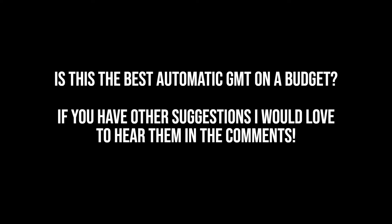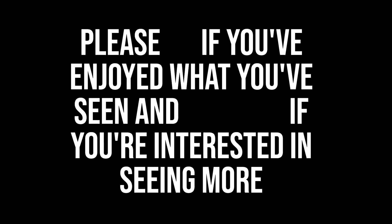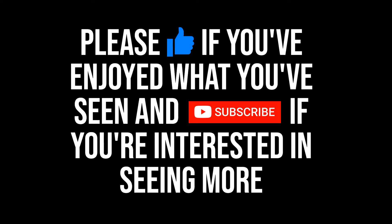As ever, thank you for your time. If you've enjoyed what you've seen or found it informative, consider dropping the video a like and subscribing for more content like this.